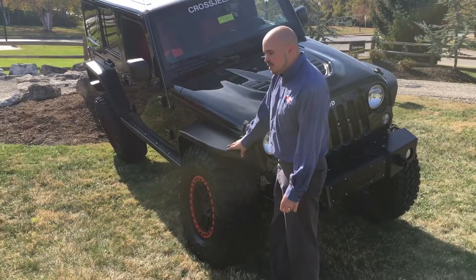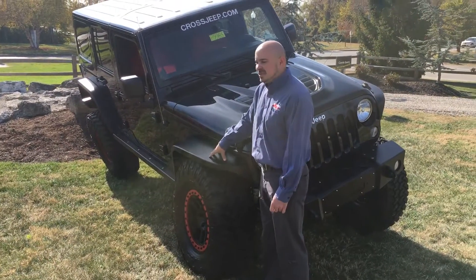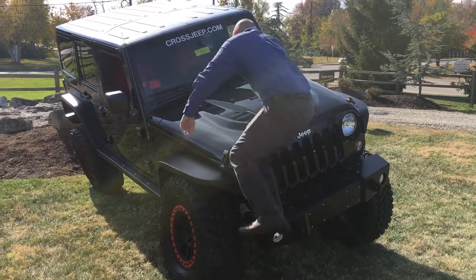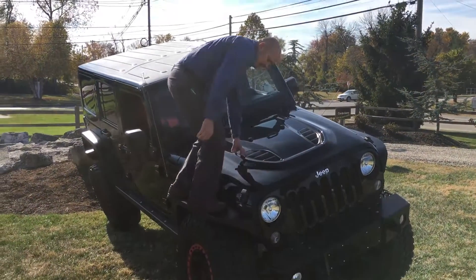Touching again on the Nemesis Industries fender flares that are built with skeletons, the purpose of that is to give extra strength and capability off-road, even if you lay the Jeep on its side. Let me show you — they don't flex flat, so they can take the weight of the Jeep.